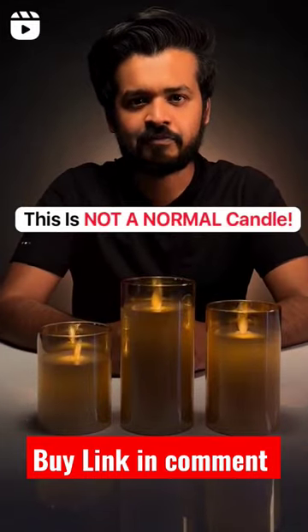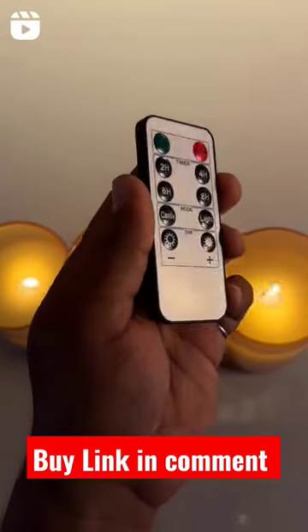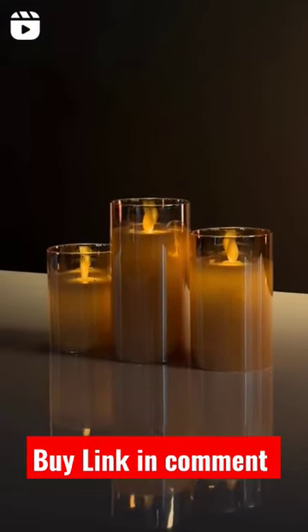These look like normal candles, right? Well, they're not. This is a 600 rupee electronic candle I got from Amazon. It comes with this remote to control the candles — you can turn it on or off, you can even set timers, and there's a light mode that lets you set it to normal light mode.